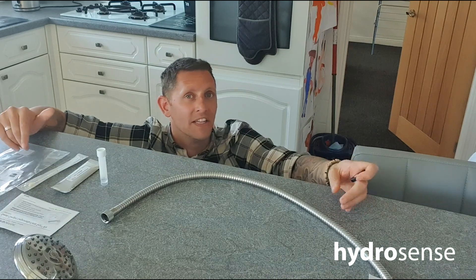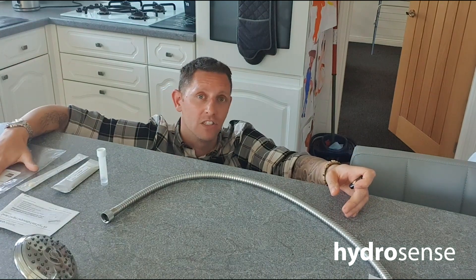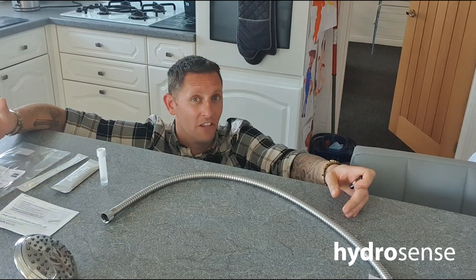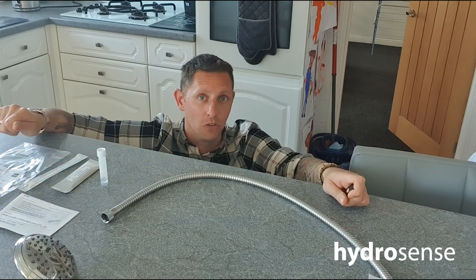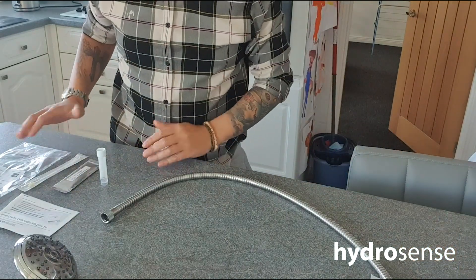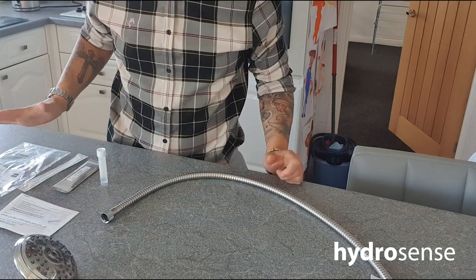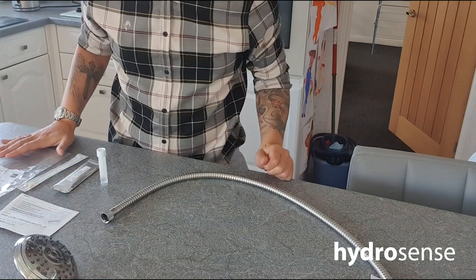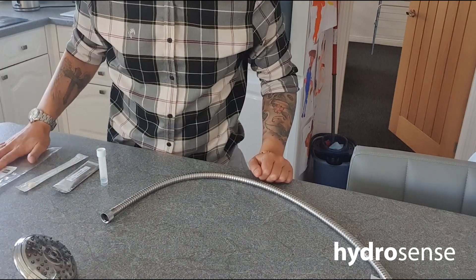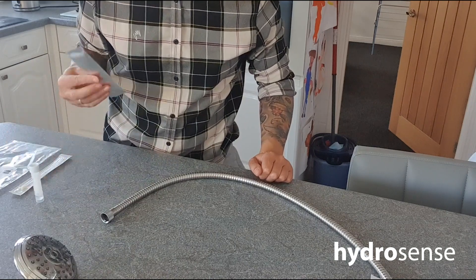Before we go and do our showerhead cleaning descale, I want to do a quick demonstration using our HydroSense single swab test kit to see if we can detect Legionella pneumophila serogroup 1 in this shower hose. The HydroSense single swab kit contains everything needed to carry out one test, and we also have a version which contains five tests. It includes the instructions, the swab, buffer solution and HydroSense.